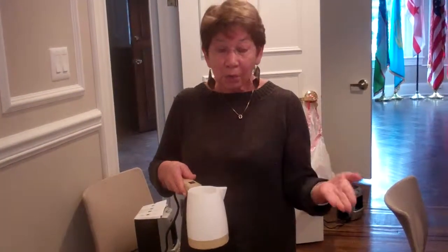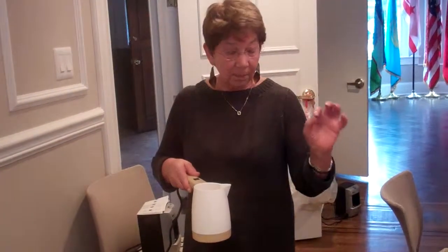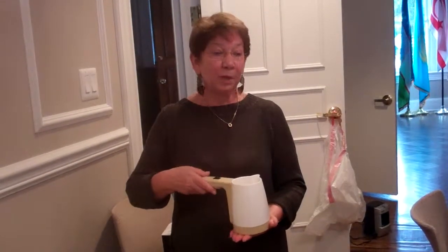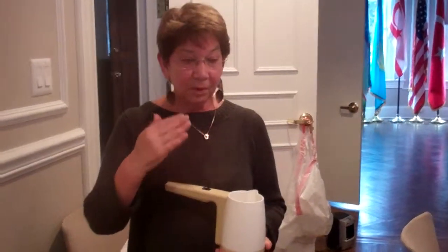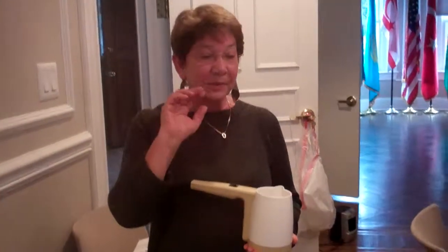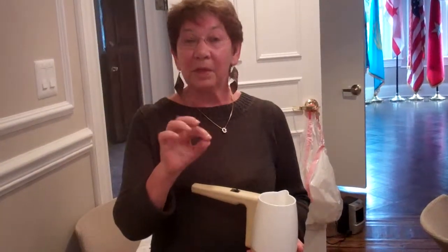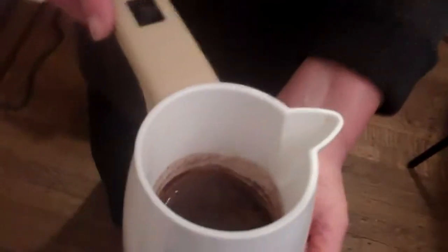Then we have to slowly pour into the cup, and then we drink. After drinking, we have to turn the cup upside down and wait until the cup is cool.